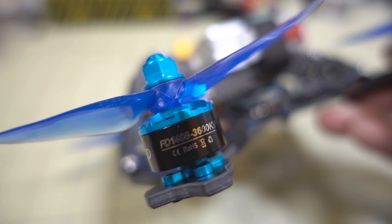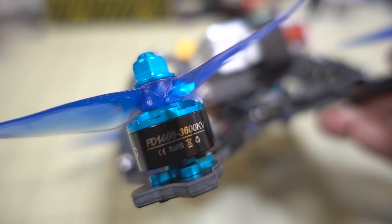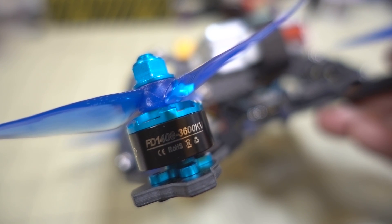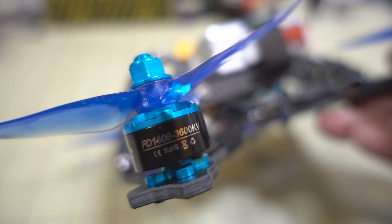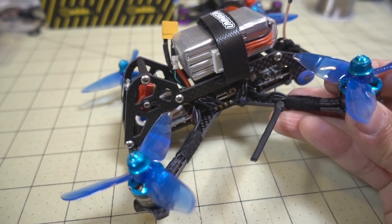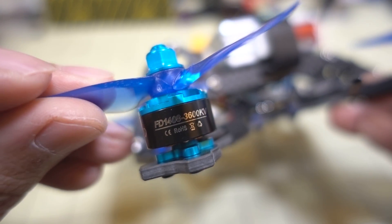In this video we're checking out the HGLRC Forward 1408 3600kv motors. I will be testing the 2400kv version of these motors in another video. I put them here on my Acrobat, and I had some 1408 4000kv motors on here previously.